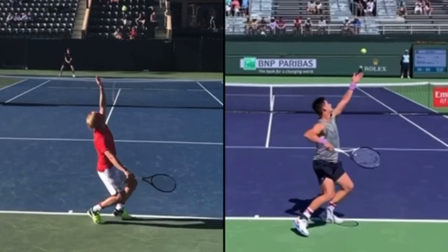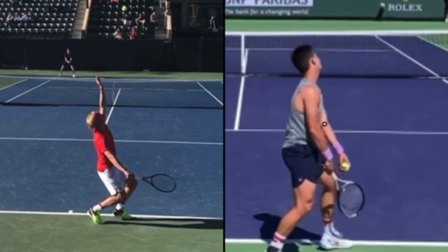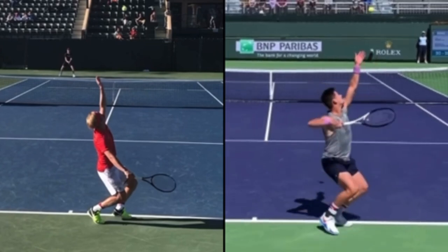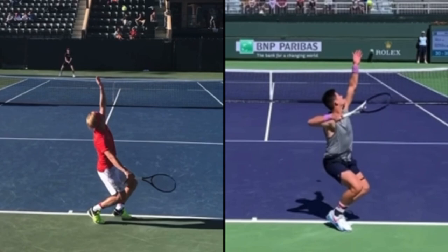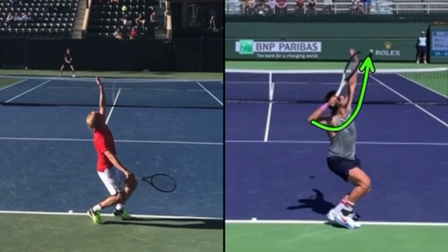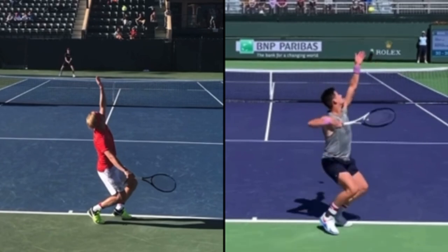JJ Wolf is a pro and national champ, so I'm not saying the guy on the left is supposed to have as good a serve, but I'm just trying to help him. The number one power source on the serve is bringing the elbow forward and up — you can see his elbow making that move. You want as far a distance for that elbow to travel as possible. As JJ brings his racket up, he also points his elbow back behind him. It's called 'elbow the enemy.'